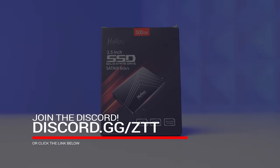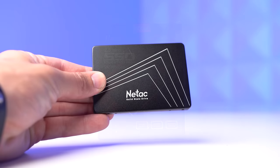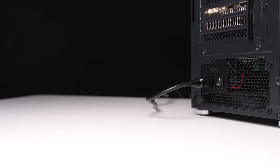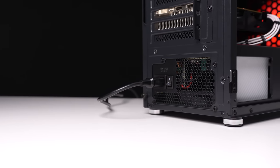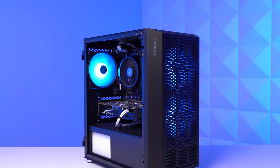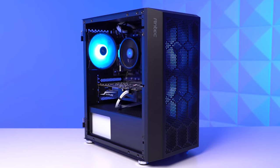Moving on to the SSD — this is a Nettac 500 gigabyte 2.5 inch SATA SSD. The only reason I'm using this again is because I bought like four of them when they were on sale for just $37. It's a perfect option for a budget flip like this. The power supply is yet another EVGA 450 VR that I paid just $25 for used on EVGA B stock. This isn't the most optimized power supply, but it's fine for a budget system. If you think you'll be upgrading components in the near future, I'd recommend buying a better power supply with more wattage and a higher tier rating on the LTT tier list.